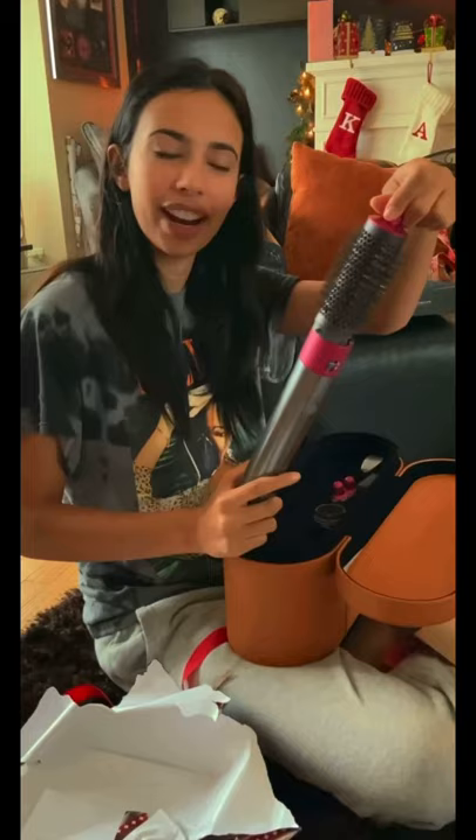The Dyson Airwrap! Wow, it's so sick. It has like all of these different heads you can put on it. If you really curl your hair, you can put that one on it. I'll show you some tutorials later. Perfect.